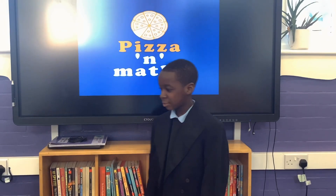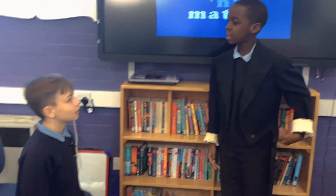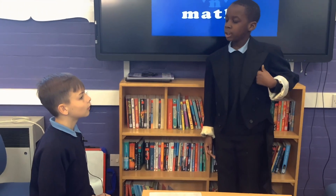Welcome to Pizza and Maths! What pizza would you like? What do you have to do to eat mathematically?